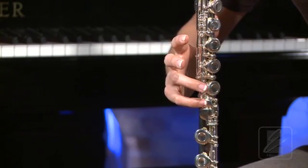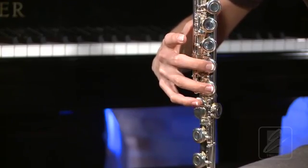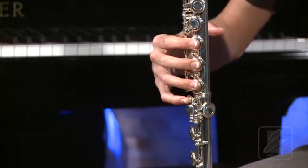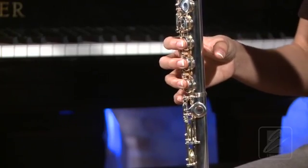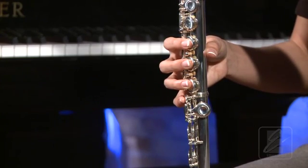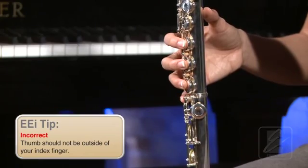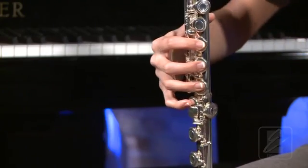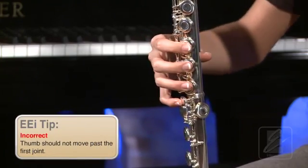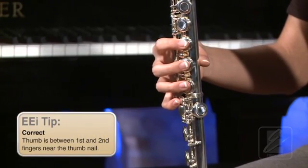Next, place your fingers in the center of each of the three circular keys near the bottom of the body of the flute. Finally, place the first joint of your thumb on the body of the flute between your first and second fingers. Your thumb should never move outside of your index finger, and you should never let your thumb stick out past the body of the flute. Simply place your thumb on the body of the flute near the thumbnail, resting between your first and second fingers.